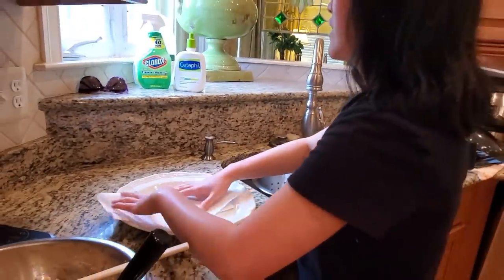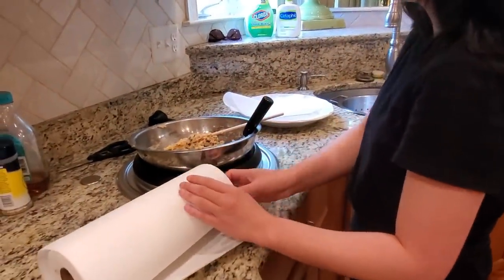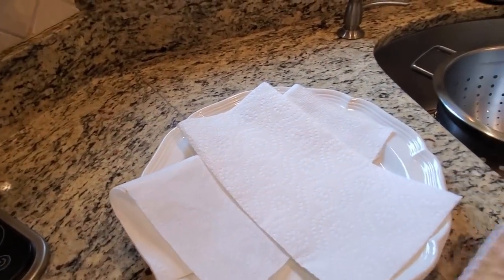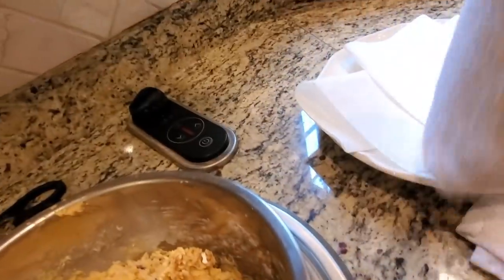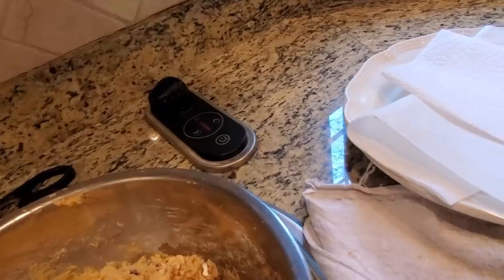You're going to want to do another one of those, going in the other direction, just so that you get up all that water. I'm going to put these towels here because you have a tendency to make floods, and we don't want that to happen.